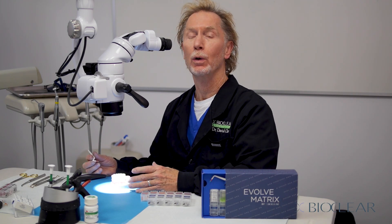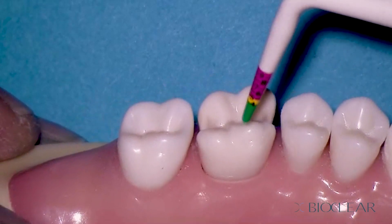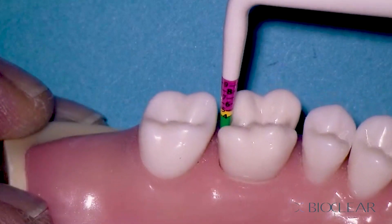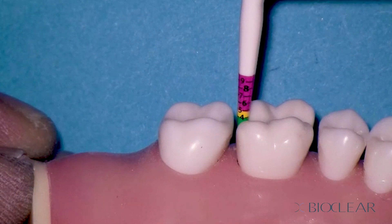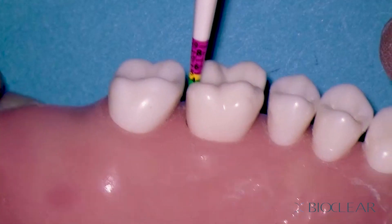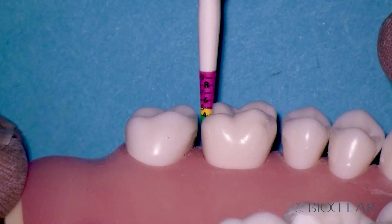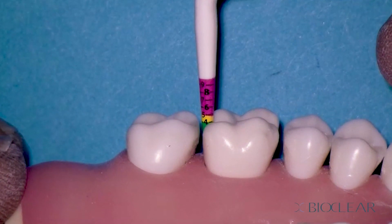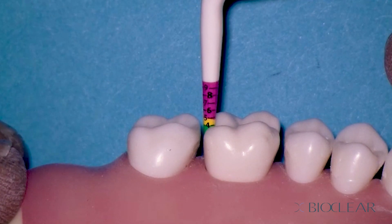Once we've finished the cavity preparation — blasted and ready for injection molding — we drop the matrix height indicator into the cavity preparation. Looking from an oblique angle, take a look at the marginal ridge of the neighboring tooth, or the shoulders or cusps of the tooth being restored. In this particular case, looking at the distal, it's about four millimeters. This overlaps with the go/no-go coloration — it's absolutely a go, it's in the green zone. We will not need to layer, so we can injection mold with one shot on the distal.